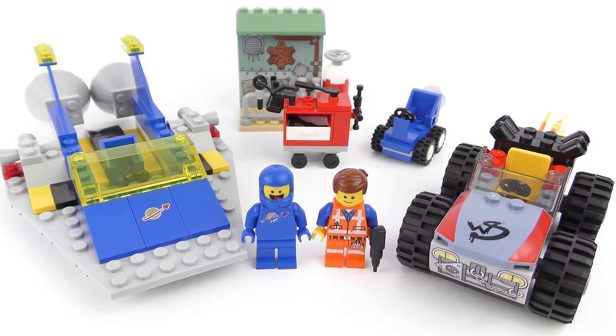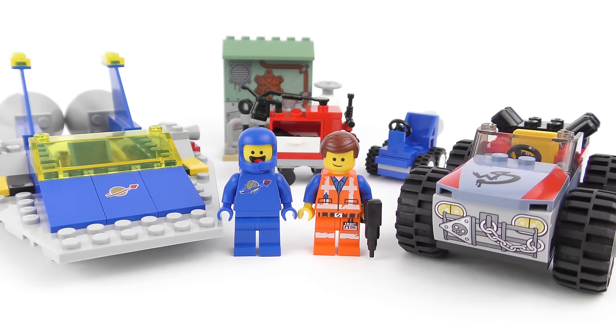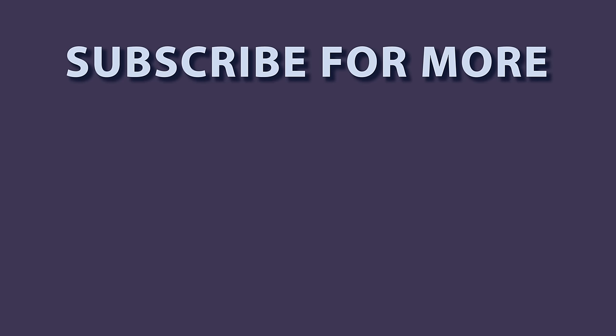So that was set number 70821, Emmet and Benny's Build and Fix Workshop from the LEGO Movie Part 2. Considering this is aimed at younger builders I think it's a very well rounded LEGO set. And I think LEGO have done really well to price this at the $20 price point. There's a nice amount of play value for the money and we've got some really nice minifigures which I'm sure are going to be a hit with younger builders. As always I really hope you enjoyed this LEGO Movie 2 unboxing, speed build and review video. If you did please feel free to drop me a like and don't forget to subscribe for more awesome LEGO content. I've got a bunch of LEGO Movie 2 reviews coming up and if you're new to my channel there's over 250 videos for you to check out. So thanks a million for joining me today, stay safe and we'll see you on the next build video.